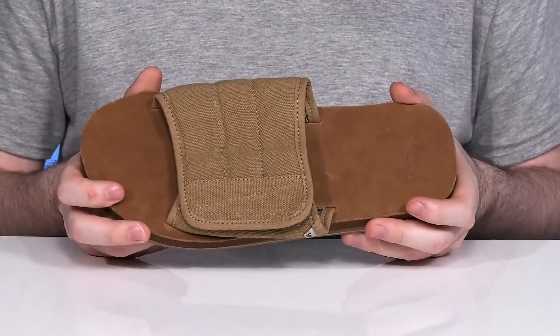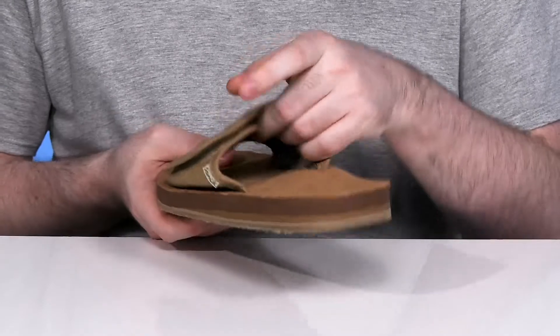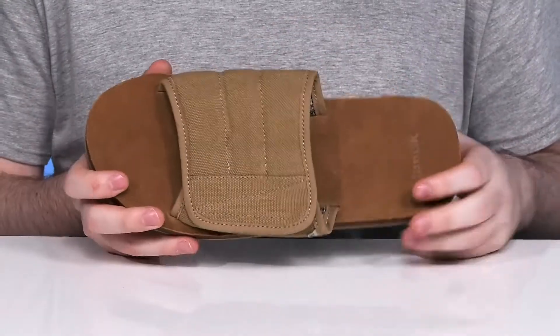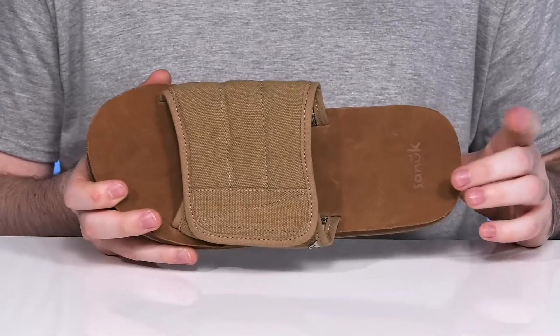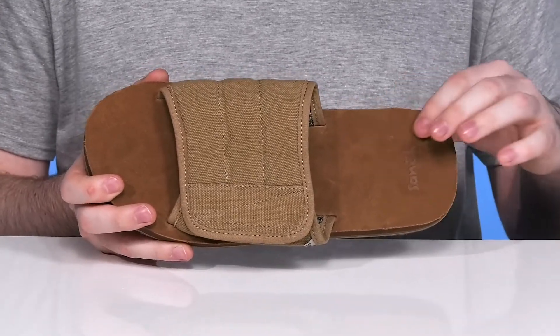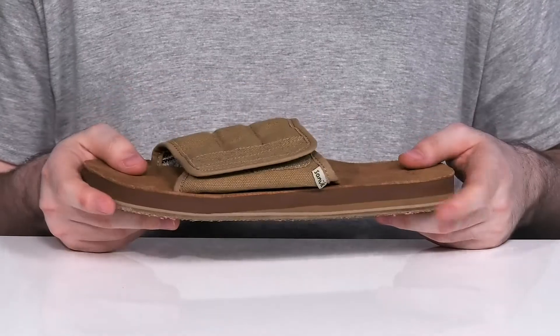Inside, it also uses some light textile to keep it comfortable. The foam footbed underneath has a soft top design with maximum cushioning and high rebound energy return, using some suede to give it a nice, cool, refreshing feel.